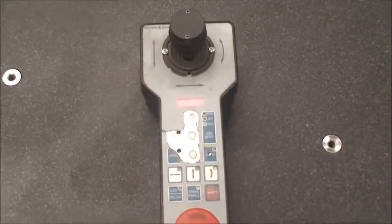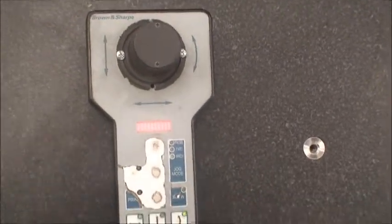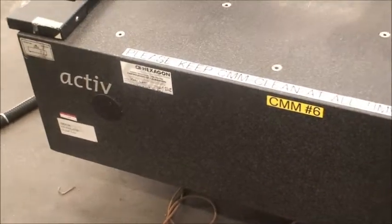Just walk around here — here's the handheld pen and control. Last calibrated in February 2013.